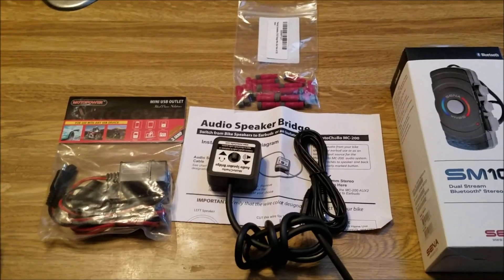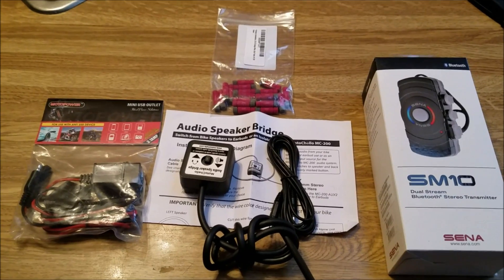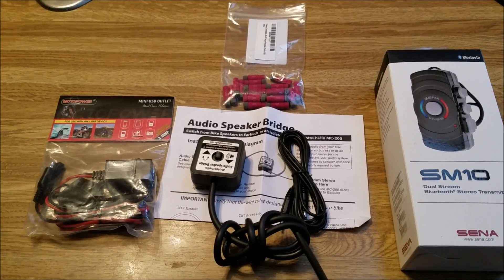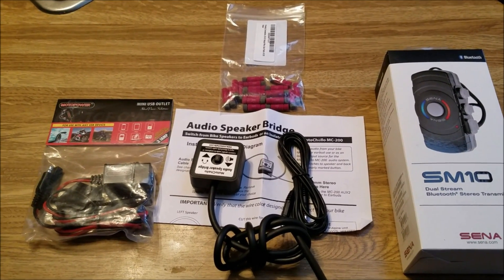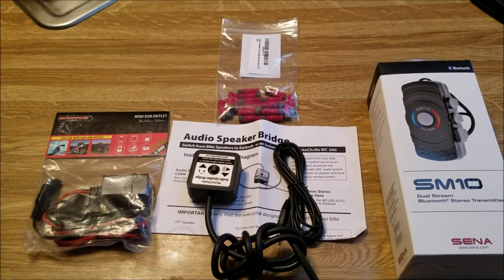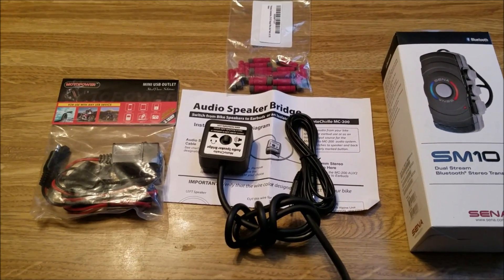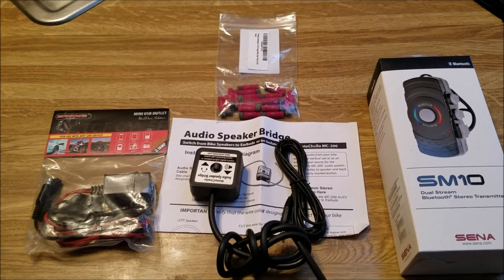Now, the BMW K1600 does come with a Bluetooth system already provided. However, there's something that's not quite right with the Bluetooth transmitter. I had the same problem on my R1200RT BMW previously as well. It just sounds scratchy and over-modulated. So you can't really turn the volume up, because when you do, it immediately gets terrible sounding. This particular setup that I'm showing you right here is supposedly going to help me overcome that problem.